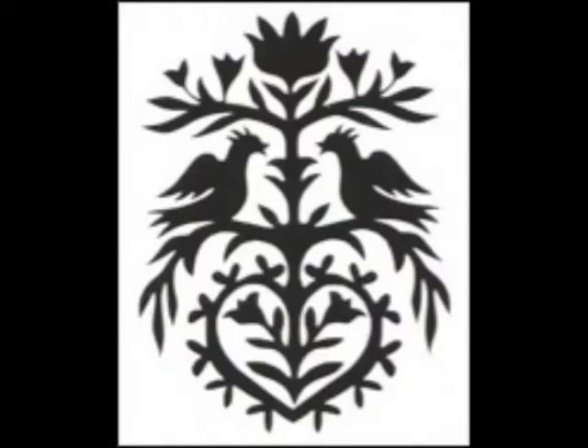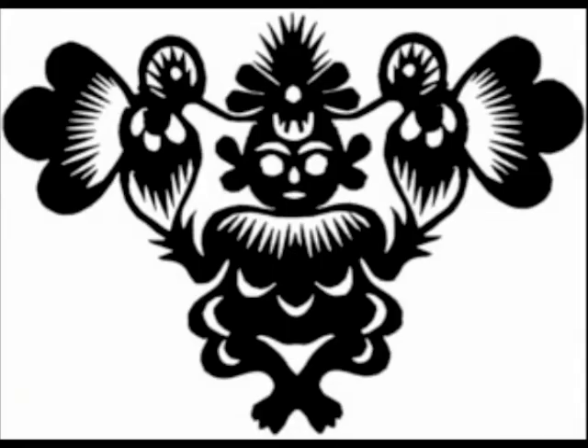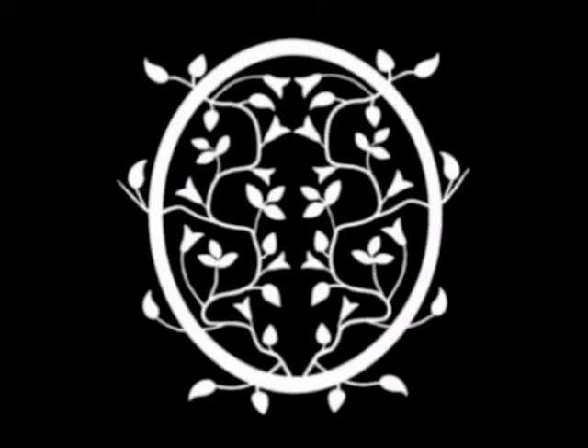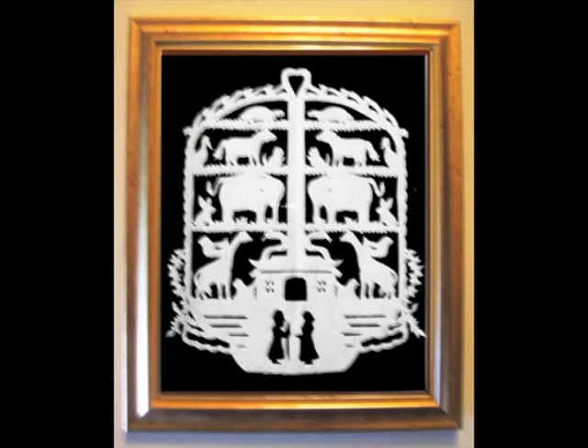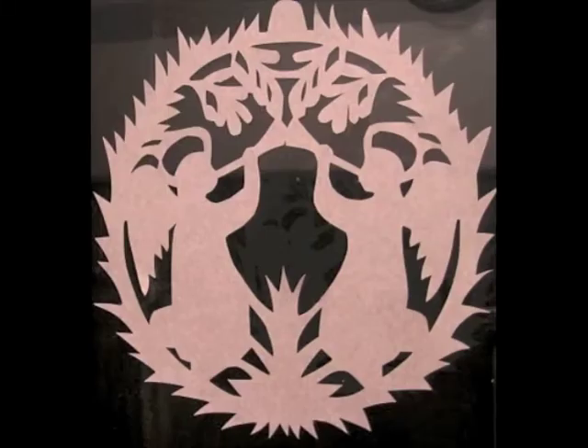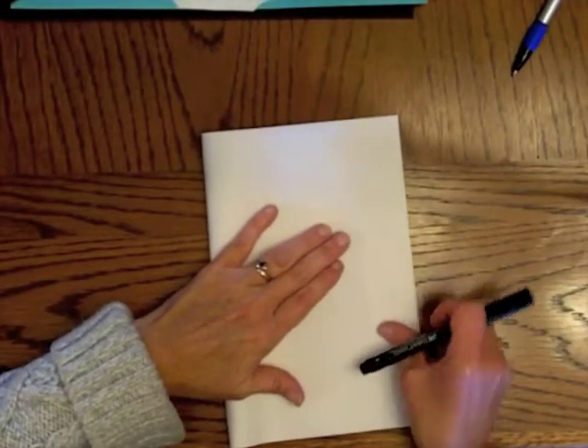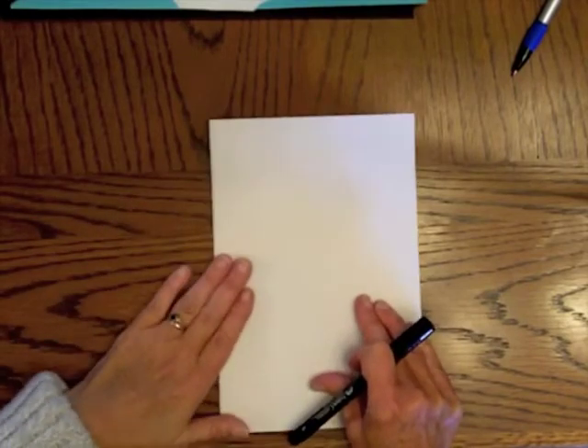For this you're going to need a piece of paper at least as big as typing paper, a pair of scissors preferably small and pointed, a paper punch, and a pencil. You'll also need a piece of contrasting paper for the background and some glue. You start the same way you would if you were going to fold paper to make a symmetrical paper heart.